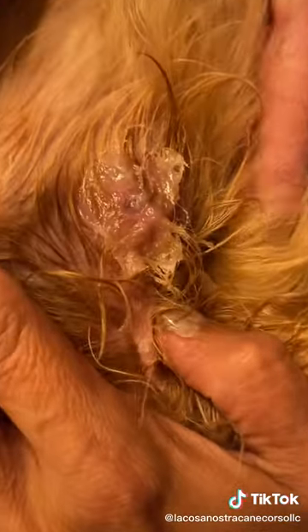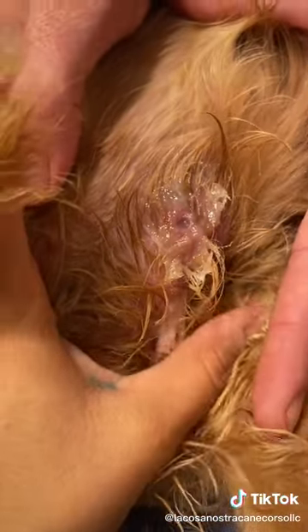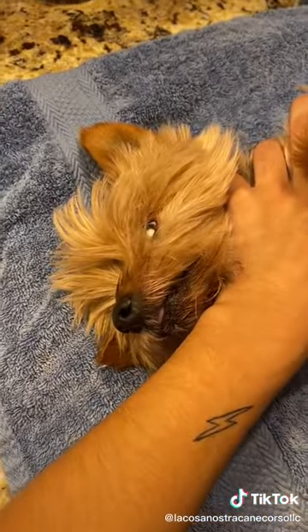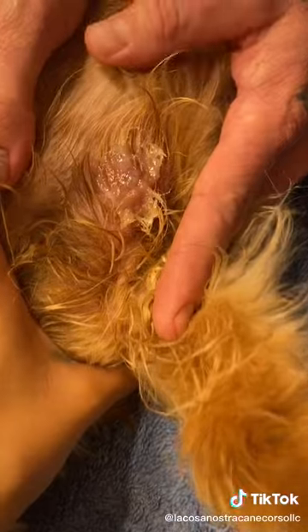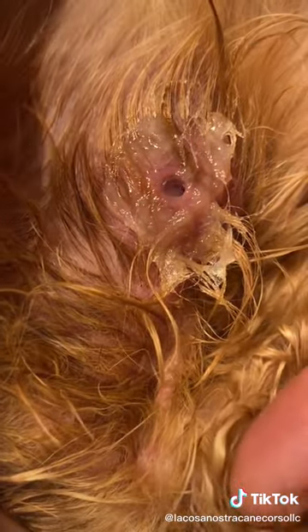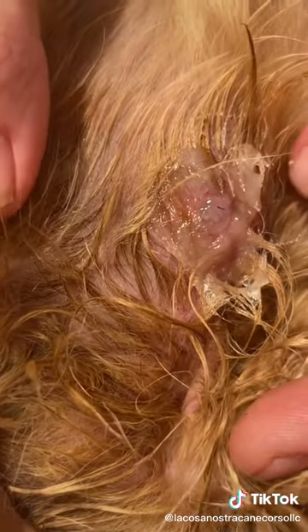Baby, can you hold him up here? I need to get the tweezers. Look — he's starting to come out! Yeah, hold Rocco. So now we're in the waiting time, I have to wait till it comes out. Wait, baby, he's coming out!